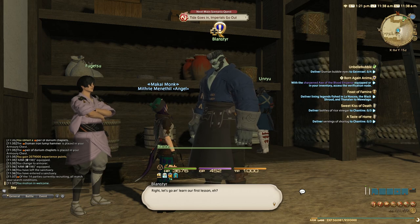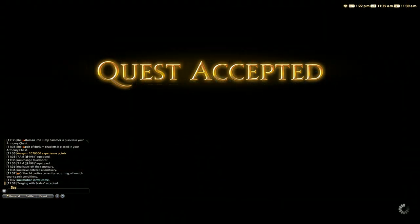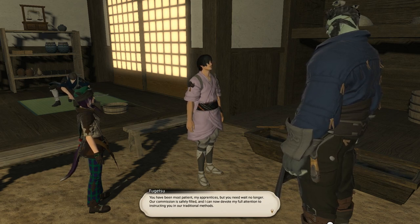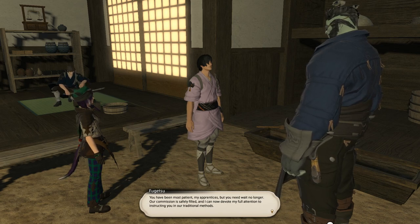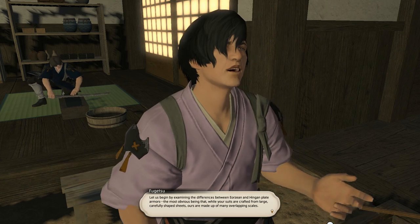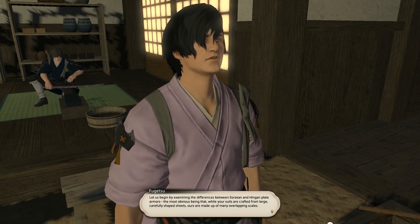Cool, let's do it! You have been most patient, my apprentices, but you need wait no longer. Our commission is safely filled and I can now devote my full attention to instructing you in our traditional methods. Let us begin by examining the differences between the Garlean and Hingan plate armors.